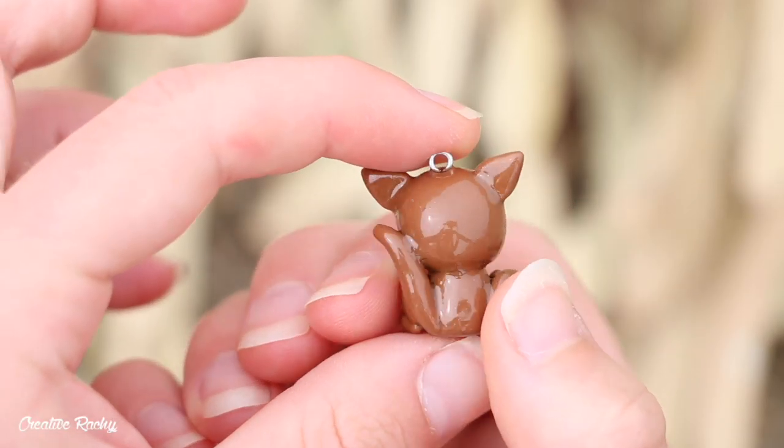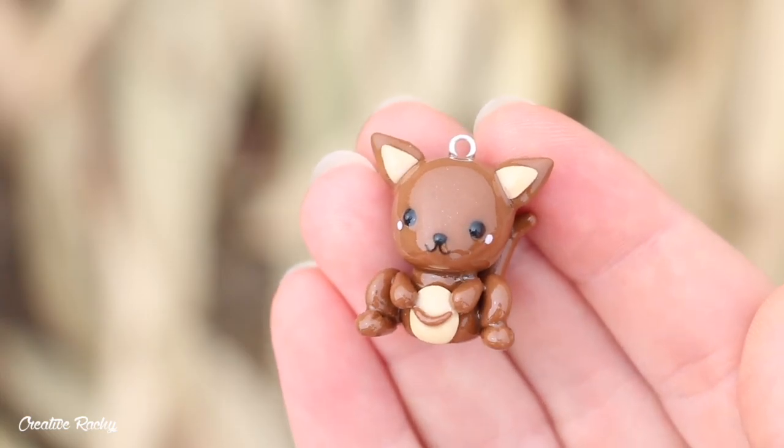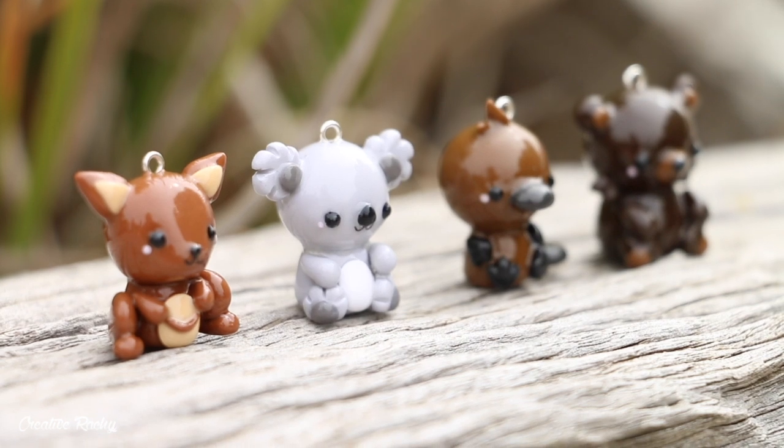Hi everyone, it's Rachel and in this video I'll be showing you how to make a kawaii kangaroo charm using polymer clay to help raise money for the Australian bushfires.